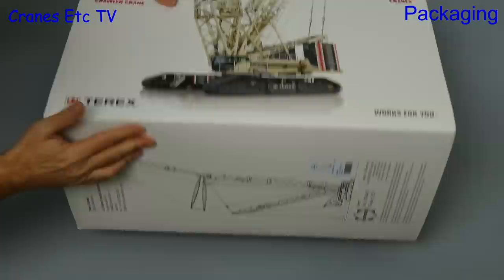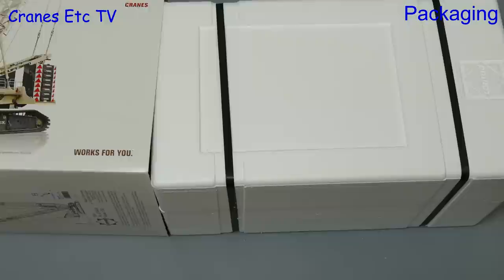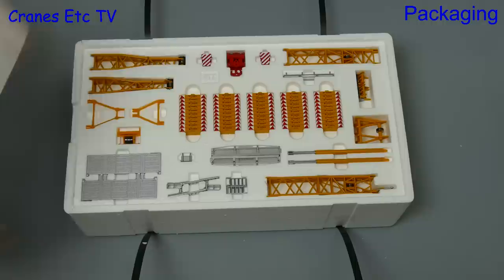This review looks at a model of a big heavy crawler crane. The label on the box tells us it's in the colours of Franz Bracht of Germany. The crane is the Terex Superlift 3,800 and it's got a maximum lifting capacity of 650 tonnes. So it's a big crane and it's a big model — you almost feel like you need a crane to lift up the box.